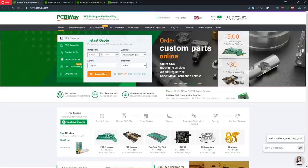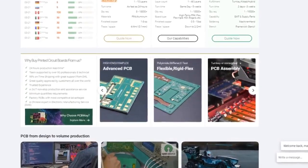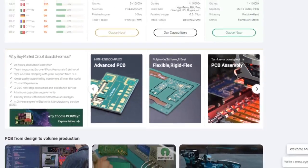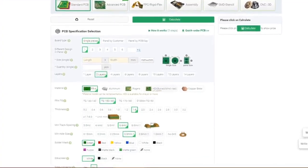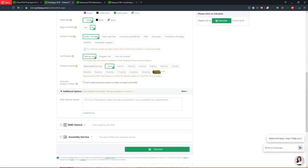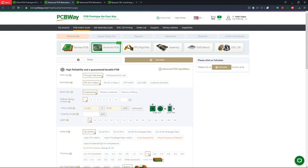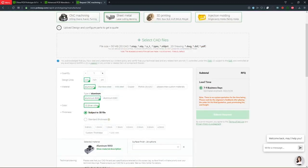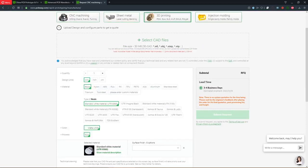This video is sponsored by PCBWay.com. Not only does PCBWay offer high quality PCB services — including standard PCBs, advanced PCBs, flexible PCBs, and PCB assembly — you can upload your Gerber files and select options according to your needs, including SMD stencil and assembly services. At the top of the page you can make your selection. PCBWay also has CNC machining, sheet metal cutting and bending, 3D printing, and injection molding services. You can choose from a vast variety of materials and upload your CAD file for an instant online quote, including selection of your preferred material and surface finish.